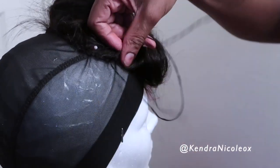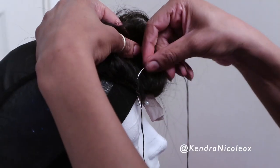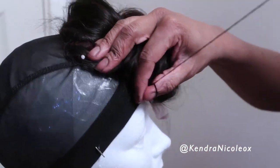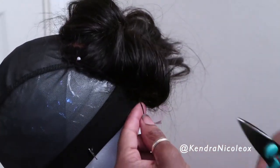You want to secure the lace closure with some pins. What I'm doing as I sew is at the end I like to give it three loops around the needle to really secure it in place when I cut that thread, so it's not going anywhere.